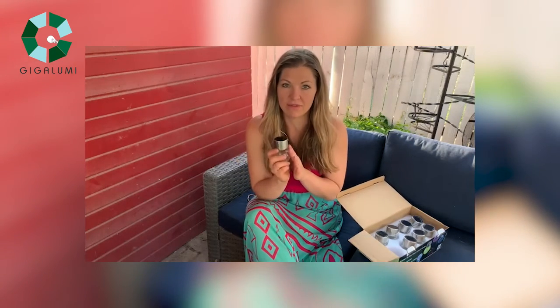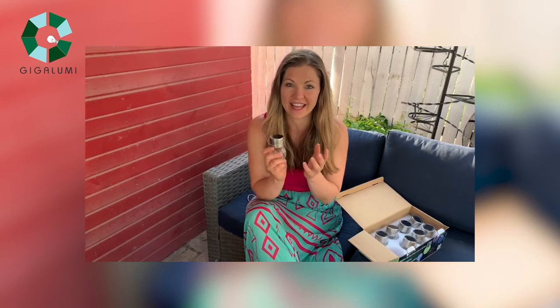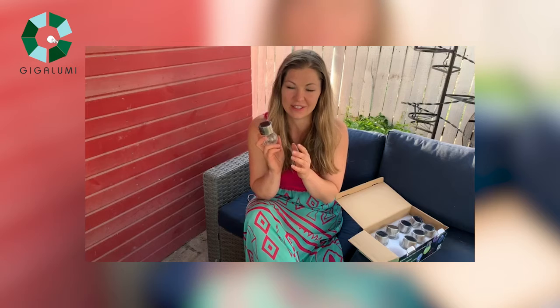Set them out in the sun for up to 8 hours until they're fully charged, and then we're gonna see what they look like at night. I'm excited to see what these look like.